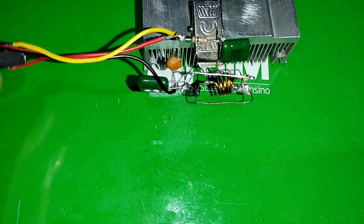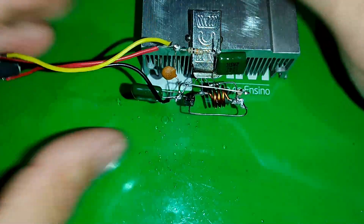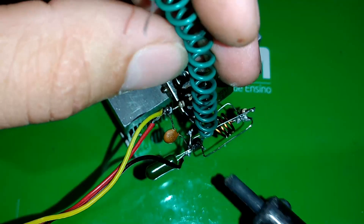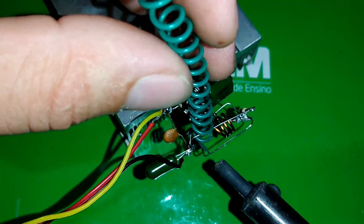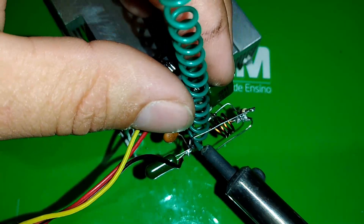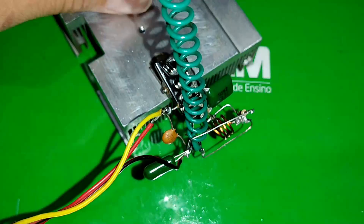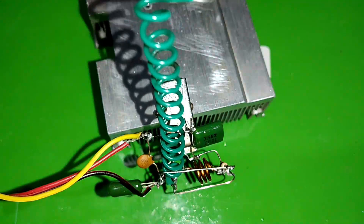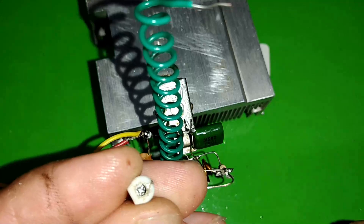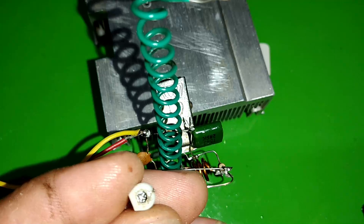Se você quiser colocar um potenciômetro como prevê no projeto, beleza. Mas aqui nós vamos fazer o teste assim mesmo. A antena vai na base do BC547, bem aqui pessoal. Você não vai conseguir escutar rádios muito longe com ele, mas já é bastante. Vamos soldar o nosso trimmer no projeto — é um EVD 22PF, mas você pode utilizar qualquer trimmer.